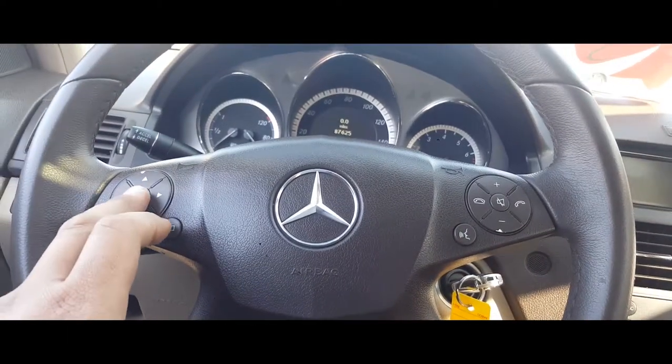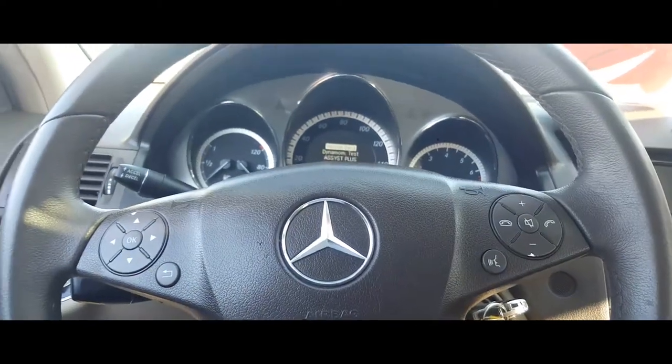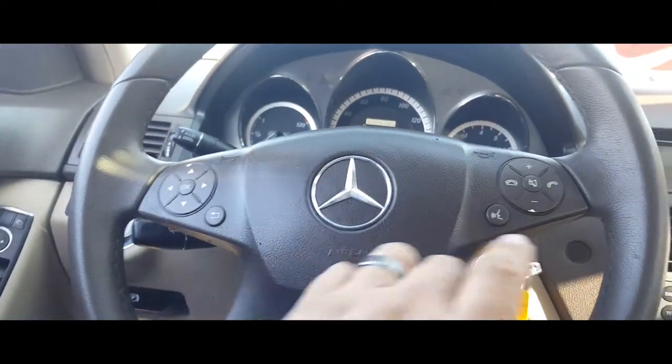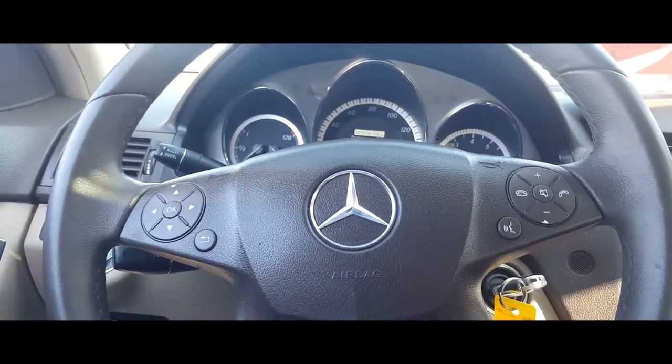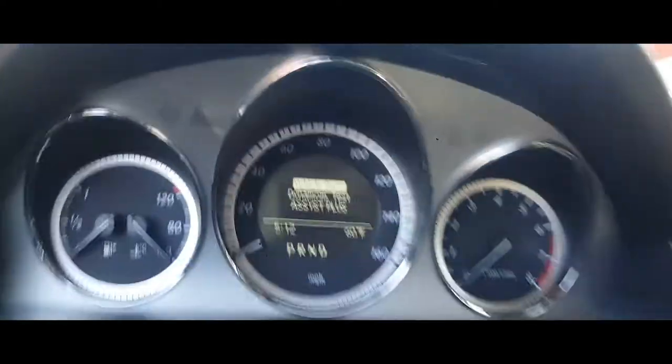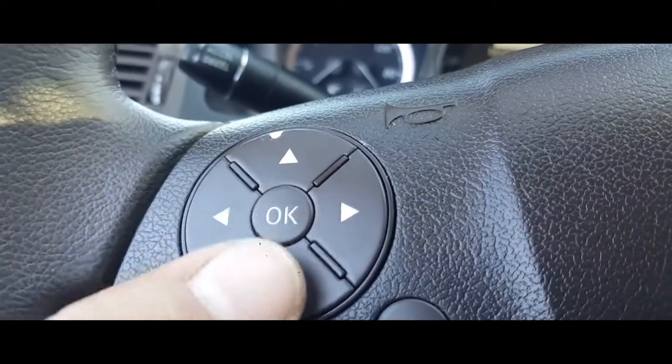Next thing you're going to do is press OK and call at the same time. The best way to do it is hold down call first and then press down OK, and then we're going to come into this menu here.